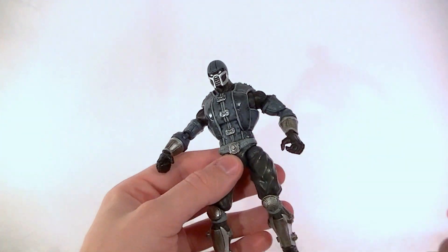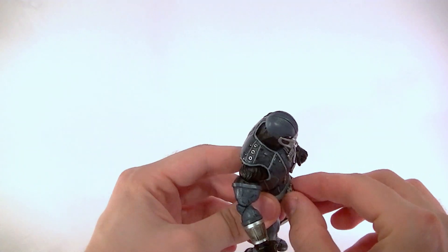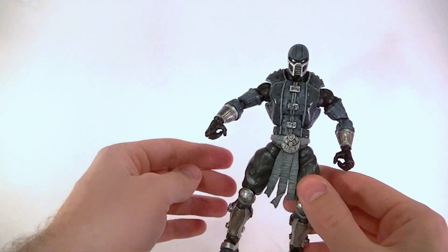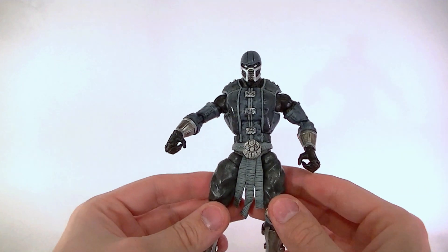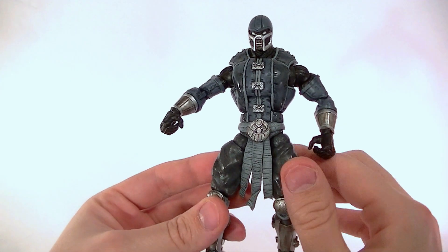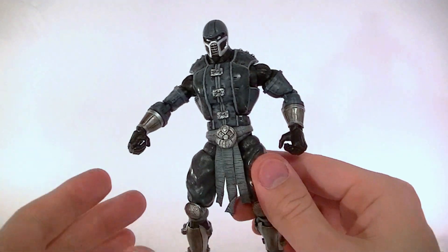So this is what I came up with. He stands, give or take, about six and a half inches tall — it depends on how you pose him, but roughly six and a quarter to six and a half inches. He is built on the Black Panther body, and I gave him some Wonder Man hands.